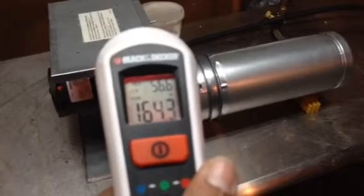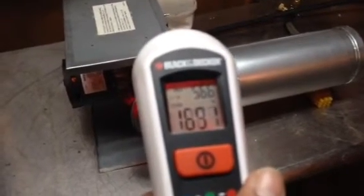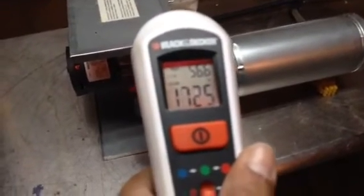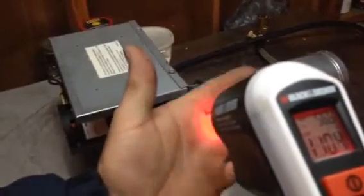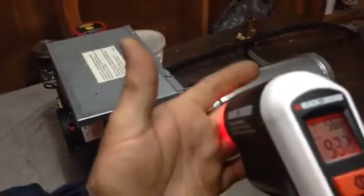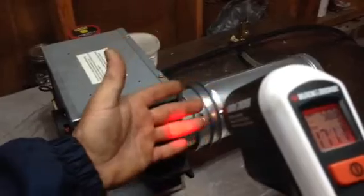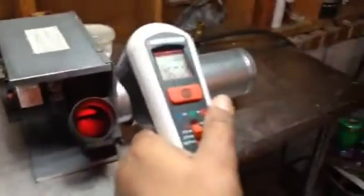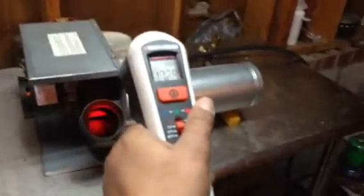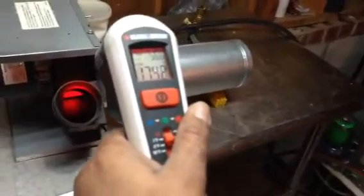On medium, it's still sustaining that much heat — about 170 degrees. And it's pushing a lot more air now. It's hot up to 12 inches away from it. That's plenty of heat. I'm really impressed with this heater. 174 degrees on medium as well.